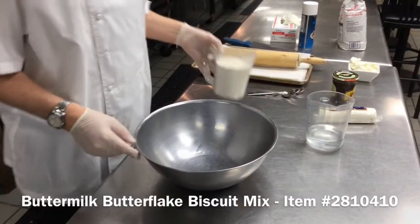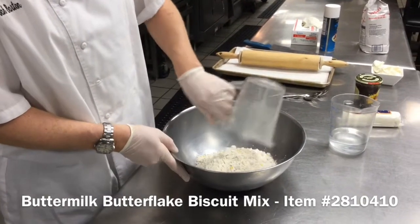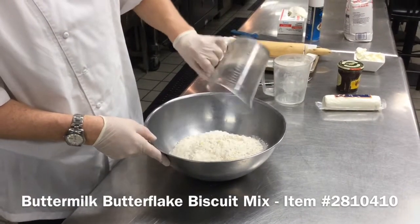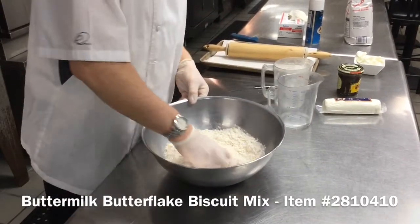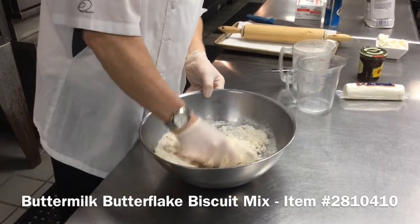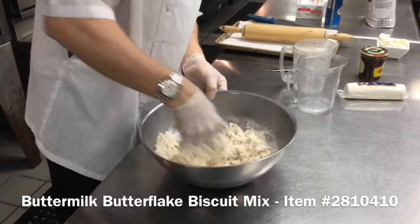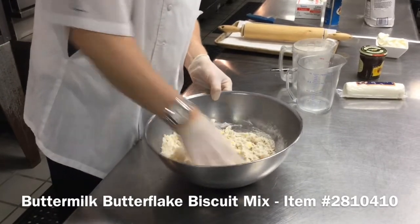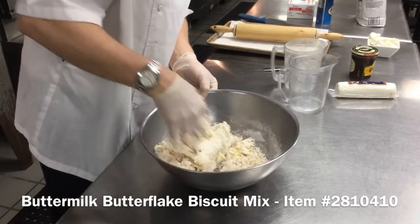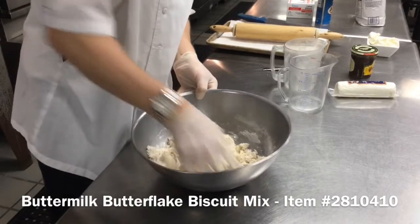To start out, we're going to use three cups of the buttermilk butterflake biscuit mix, and we're just going to mix that with about one cup of cold water. This is going to make our dough. It's easiest to mix this by hand. We're just forming this into a damp dough — it should still have a little bit of liquid to it, shouldn't be super dry.